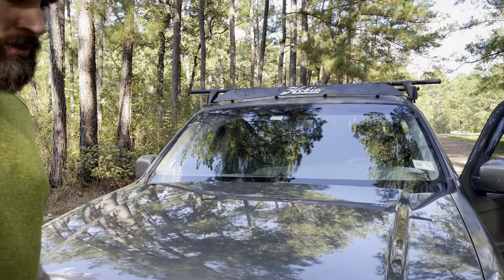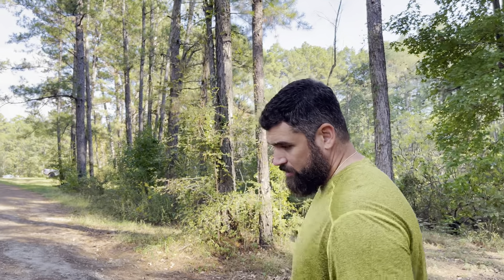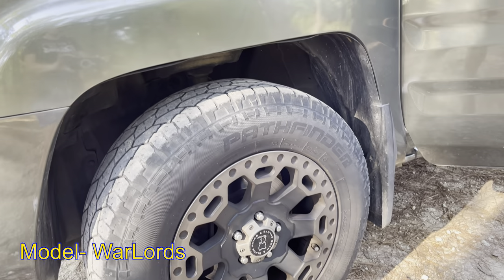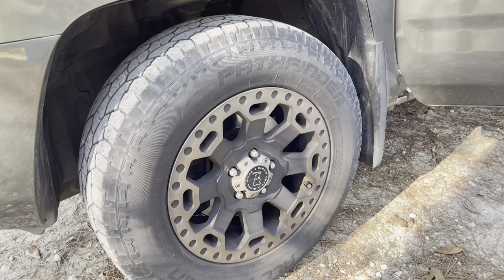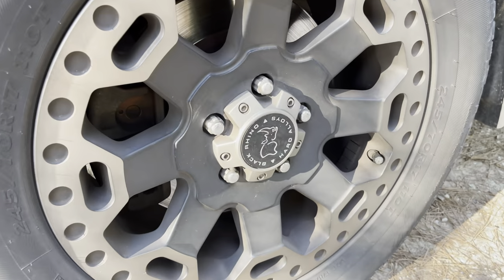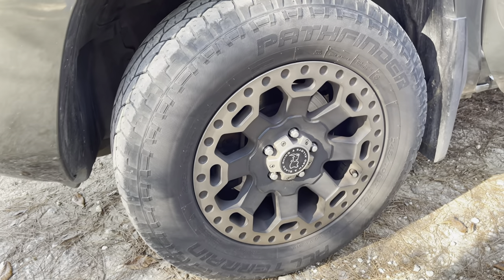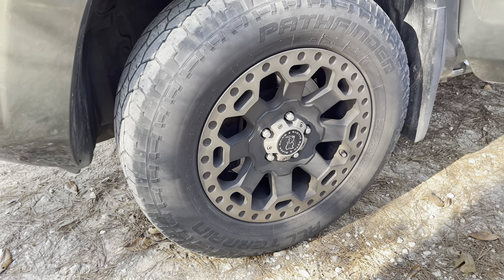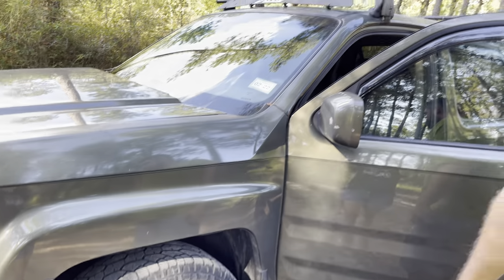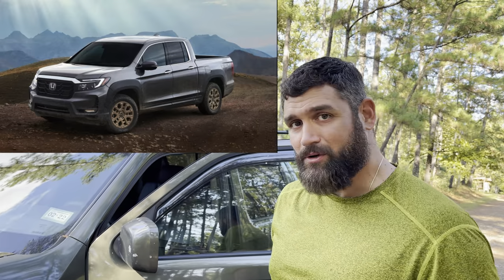A lot of you guys were asking about the rims. They are Black Rhino Hard Alloy rims, 17-inch, and I got them wrapped with 245/70/17 Pathfinder tires. I'm about to upgrade my tires — these are worn out and I'm thinking about going to Toyos. I really like the rims; they match this color and body style of the truck well. Funny thing is, the new 2021 stock rims kind of resemble these.